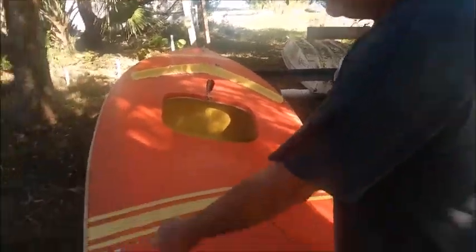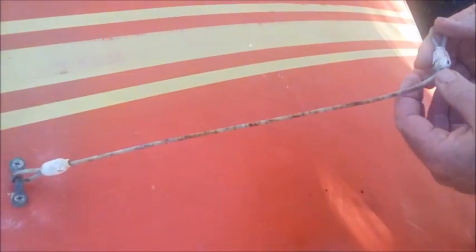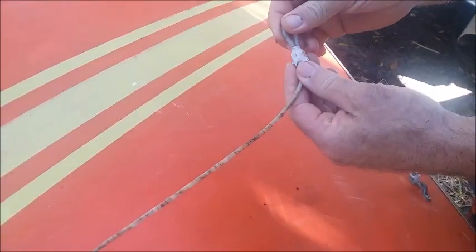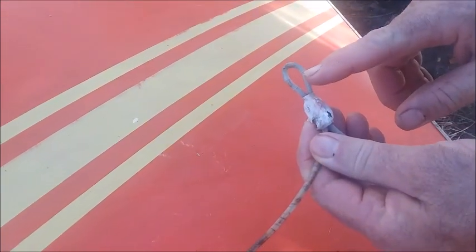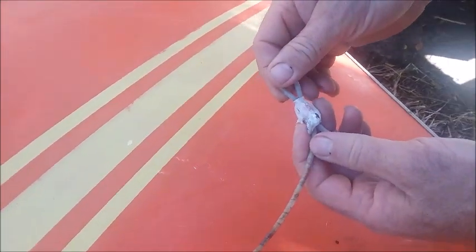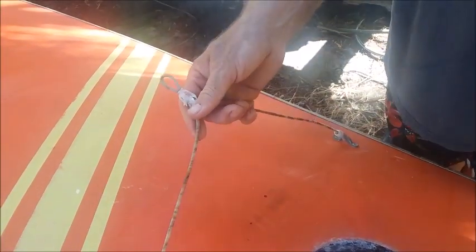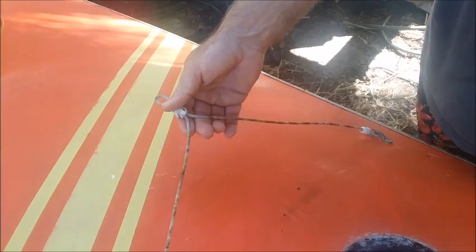I've seen a lot of these boats where this cable has either deteriorated or been replaced. The original — which this is the original right here — it came and has a loop in there, which the rope attaches to, which goes to the boom. A lot of times I've seen these where it's just a piece of wire with no loop and they basically made it out of some type of hardware wire or something.